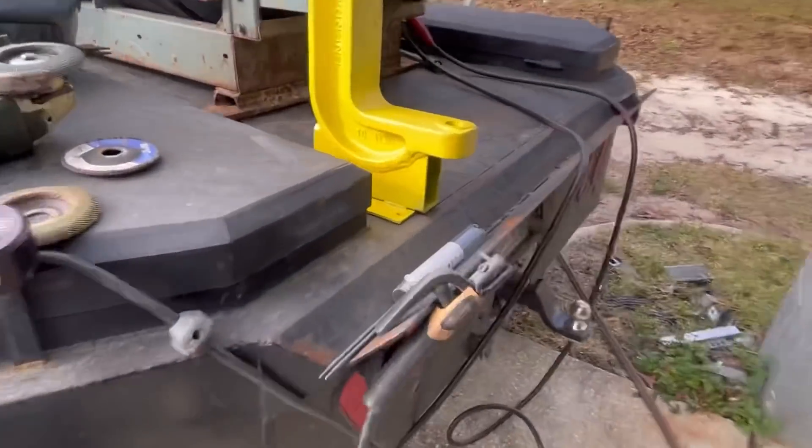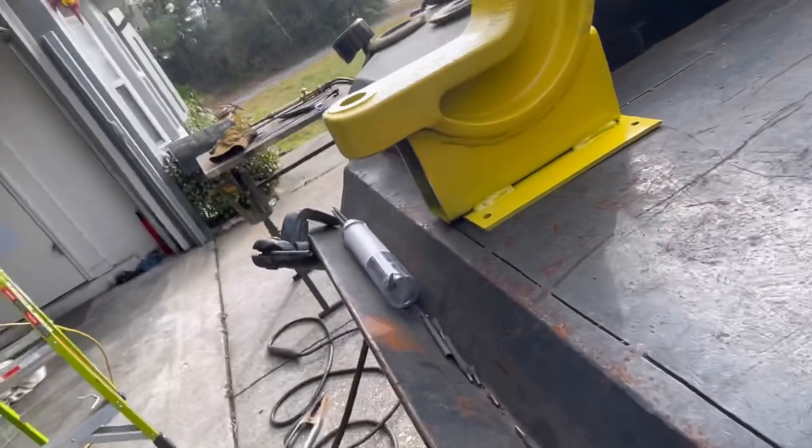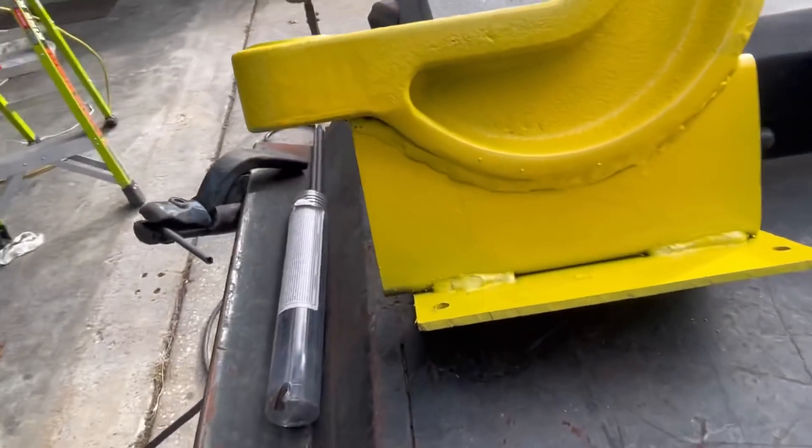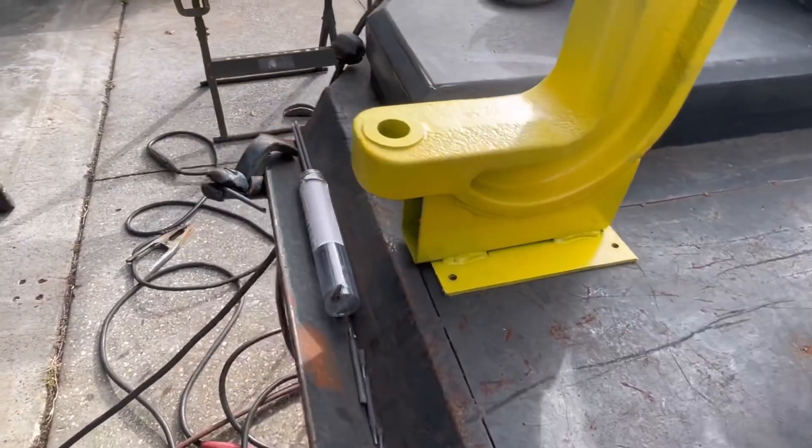Here's our other one — didn't come out so hot. The customer was happy and thought those were good welds. I told him those were not good welds — they were acceptable for what it is, but definitely not good.